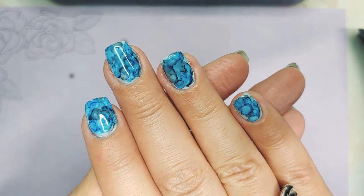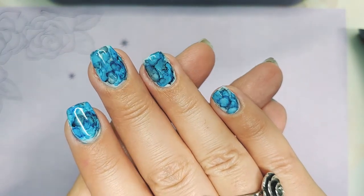Hey guys, thanks for coming back to Sherri's Nail Corner. I have something so fun and exciting to show you. I've been playing around with this for a little while, and I finally got it to work, and I can't wait to show you how to do these.